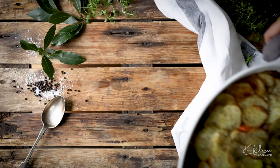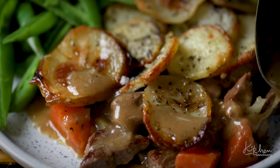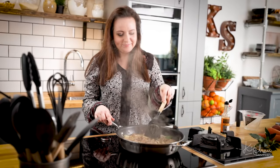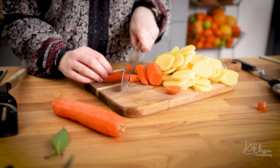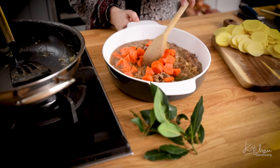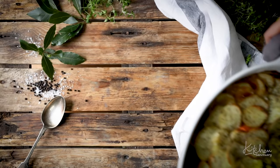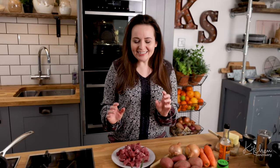Today we're making Lancashire hot pot. Coming from the north of England near Lancashire, this has always been one of our family favourites. It's a delicious dish of quite a simple lamb stew topped with crispy slices of potato.